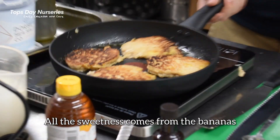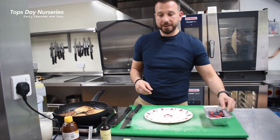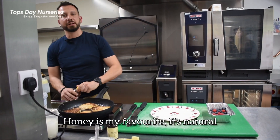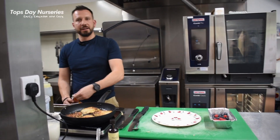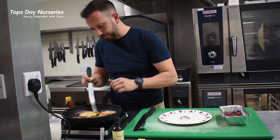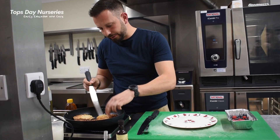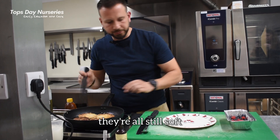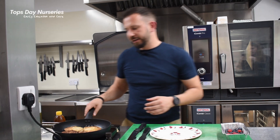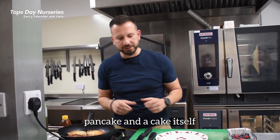All the sweetness comes from the bananas — it's all natural. And as I said, we just finish with a little bit of honey. Honey is my favourite, it's natural. They cook through nicely. They're all still light, they're all still soft. They're almost a cross between a pancake and a cake itself.